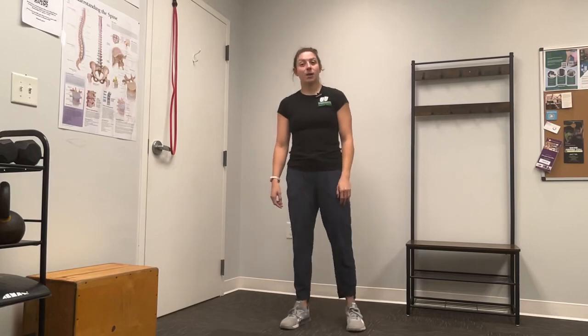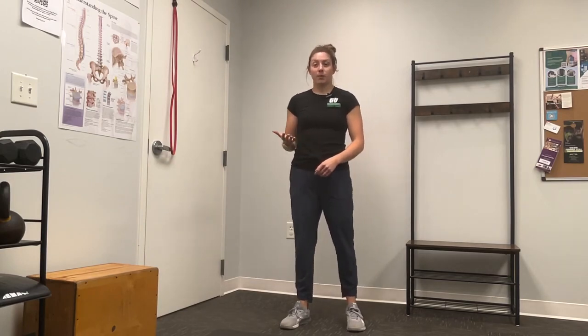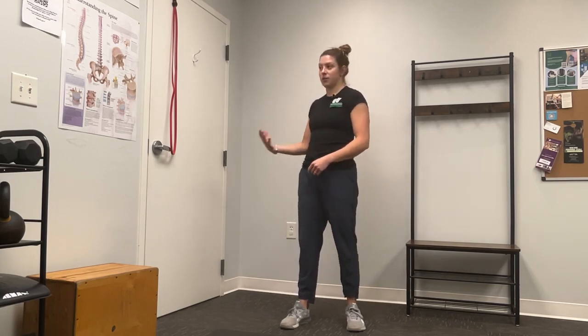Hi everyone, my name is Dr. Molly Pearson and I'm coming at you from Grund Overhead PT with your daily body armor. For today what we're going to be focusing on is low back pain, and the exercise I have for you is a banded Jefferson curl.